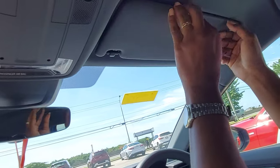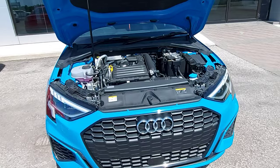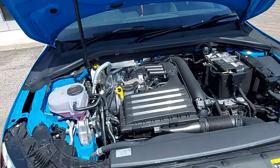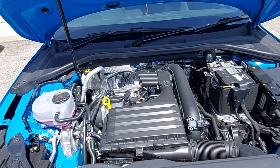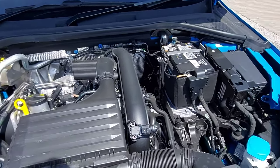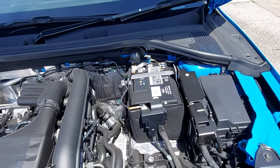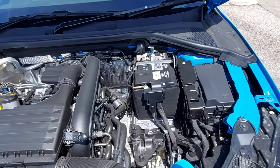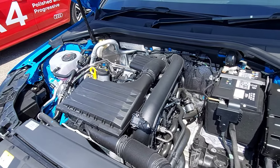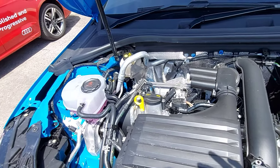Now we're going to move to the engine bay. This Audi A3 S-Line Limited trim has a 1.5-liter turbocharged engine putting out 150 horsepower and roughly 182 pound-feet of torque. It is front-wheel drive, the fuel tank capacity is roughly 50 liters, and it does 0 to 100 kilometers per hour in 7.3 seconds.